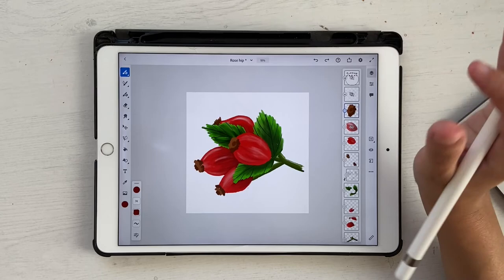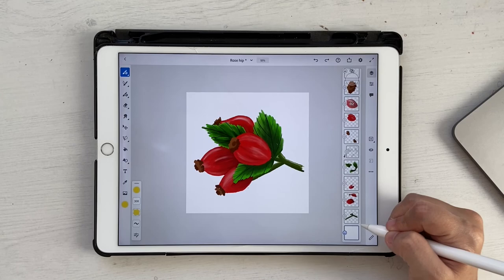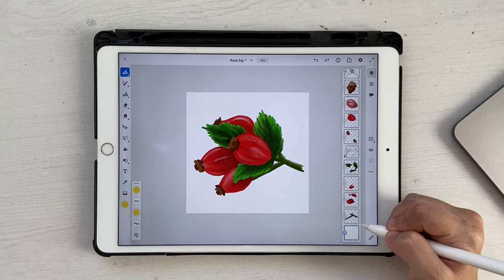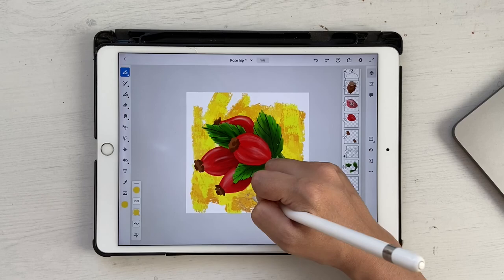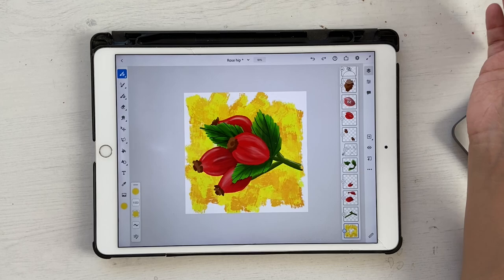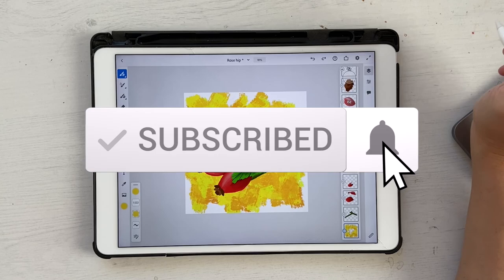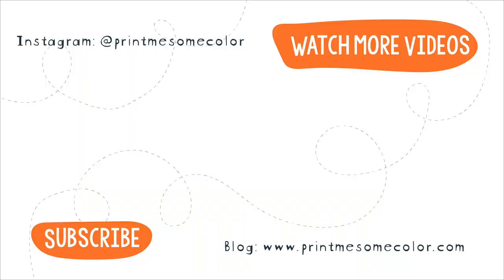Now let's add some background. Go into brushes and under Painting you'll find a brush called Impressionist — select that. Choose the yellow from the color palette, go all the way down to the image layer, click new layer, and increase size to about 1500. Add some strokes across the canvas and the painting is ready. That brings us to the end of this tutorial — I really hope you liked this video. If you did, please give a thumbs up and hit subscribe. Don't forget to click the notification bell so you get notified every time I post a new video. See you in the next tutorial!